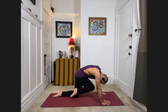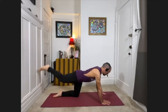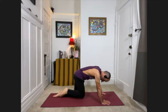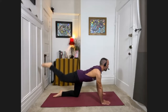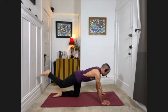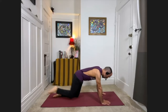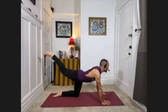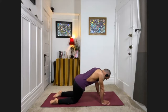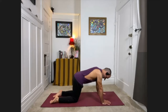Continue — exhale knee in, inhale out, exhale in, inhale out — going for just a little bit longer. Then bring the hips back to center. Inhale, extend the leg back out and bring the knee down. Swing the hips from side to side for a moment, and then bring the hips back to stillness.